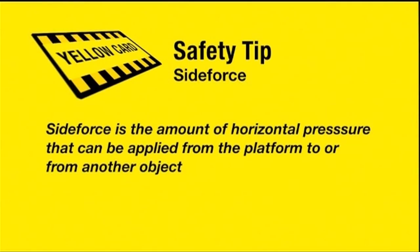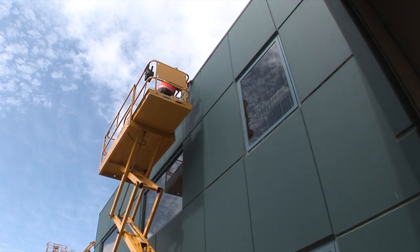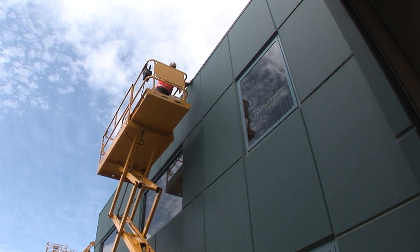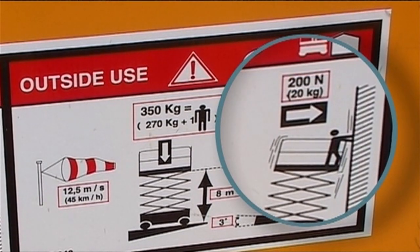Side force is the amount of horizontal pressure that can be applied from the platform to or from another object. Heavy weights that are dragged to a platform at height can create instability and the real possibility of overturning. You must not exceed the stated side force of the scissor lift.